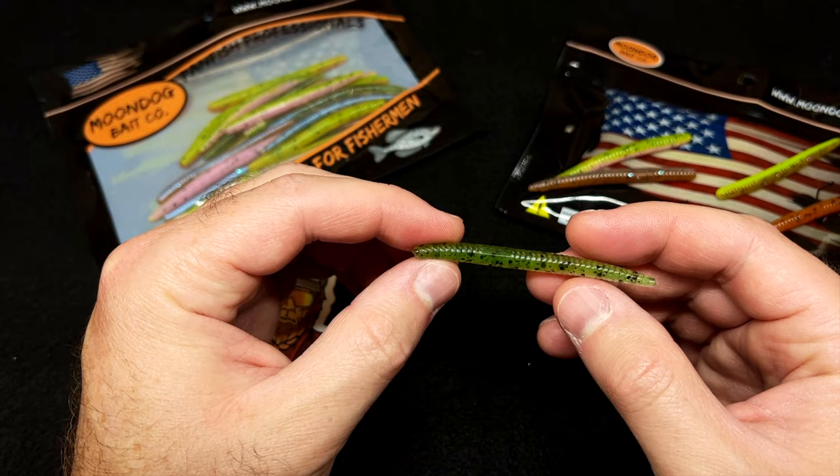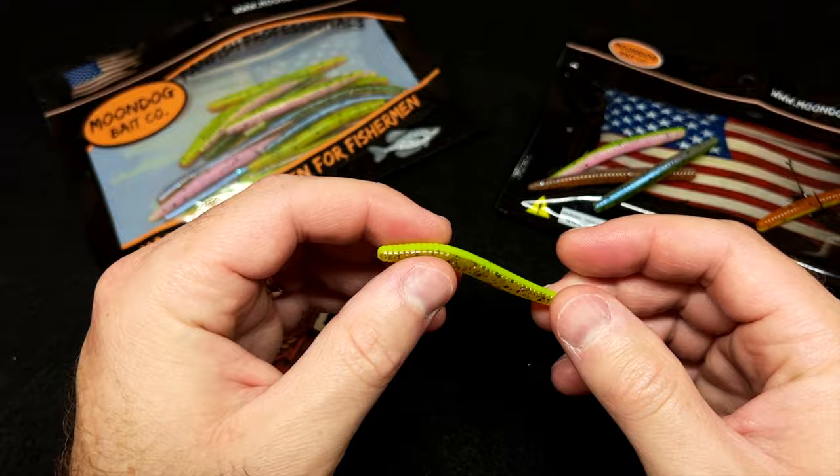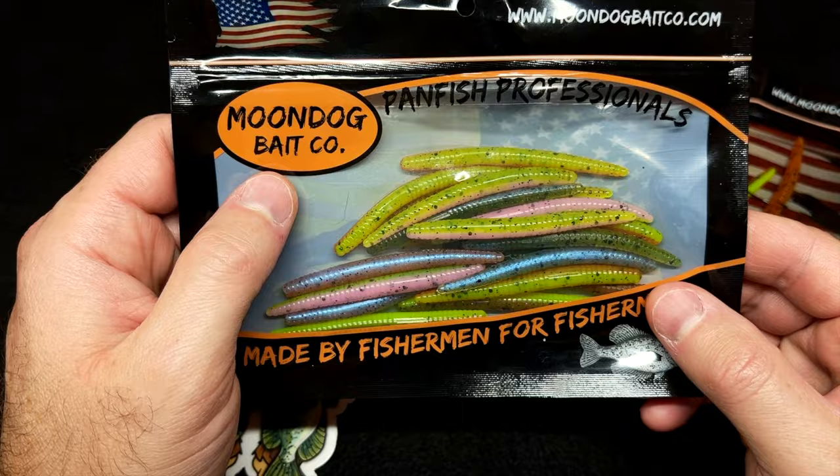The Electric Watermelon has a hint of sheen on the underside with a natural olive top. For guys fishing stained water, you could fish the Pumpkin and Chartreuse color — that's another good one. Cajun is also a good choice for guys fishing slightly stained water as well.